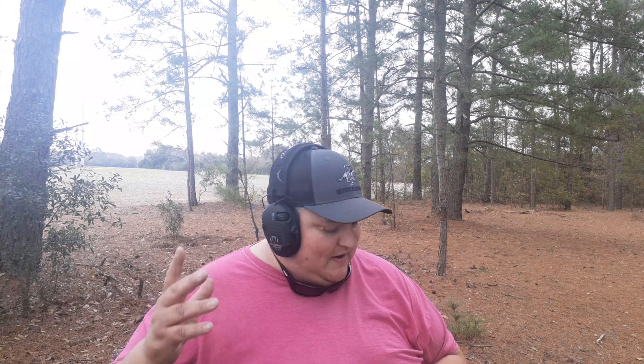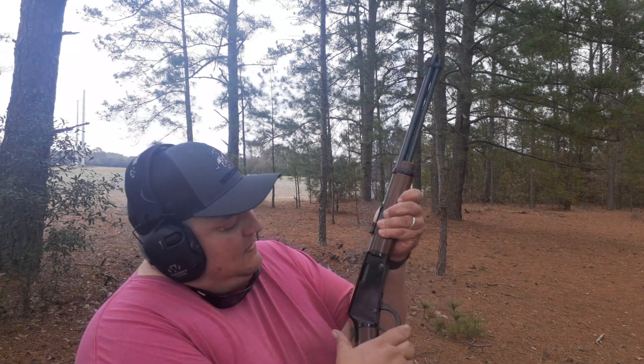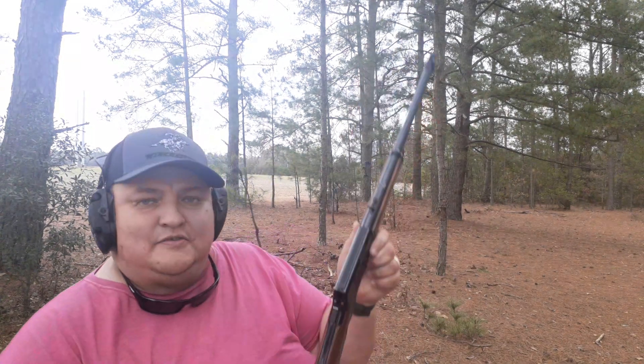This rifle runs for about $319 new in the box out the door, and you could just about find 22 ammo anywhere nowadays. It holds 15 shots. I already loaded it up — let's go ahead and put one in the chamber. Hammer's cocked, she's ready to go.